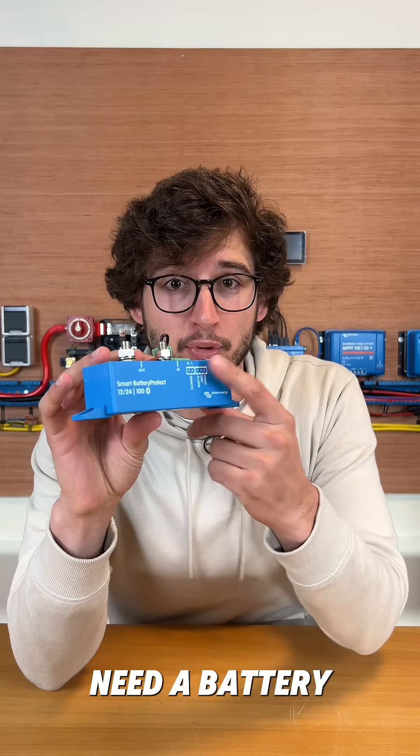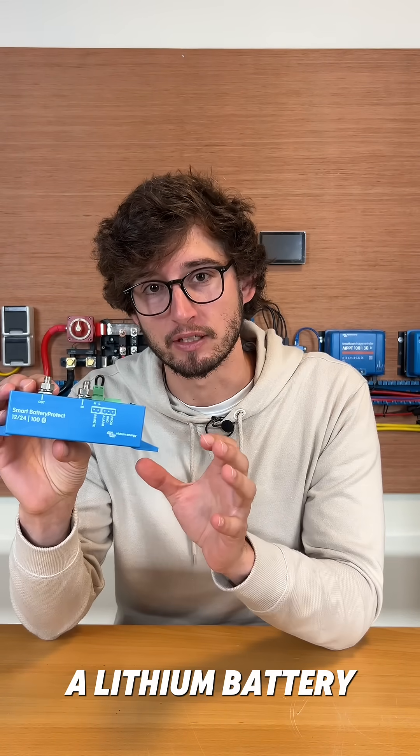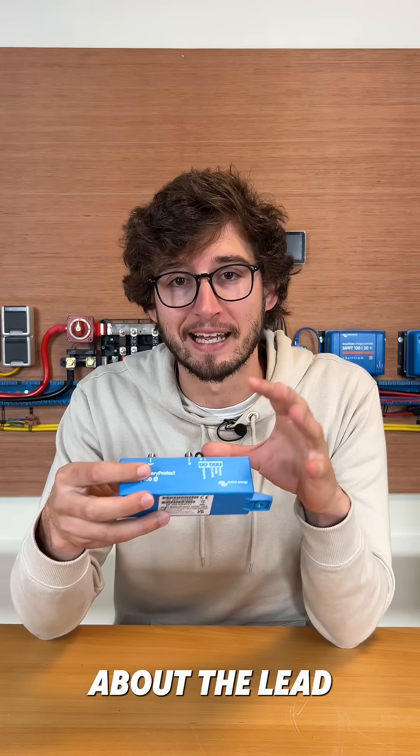Your installation might need a battery protect — let me tell you why. A battery protect can protect both a lead acid battery and a lithium battery. I'll first talk about the lead acid battery.